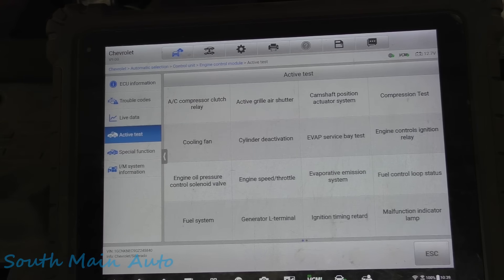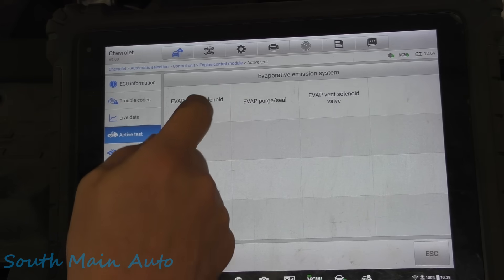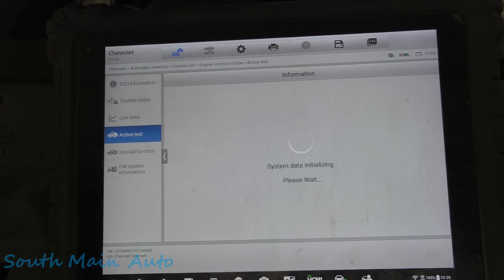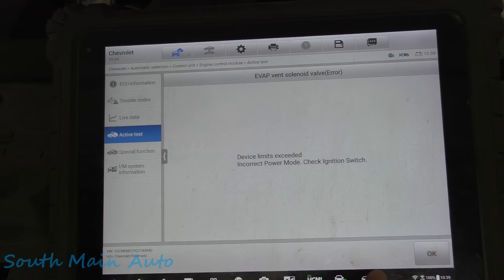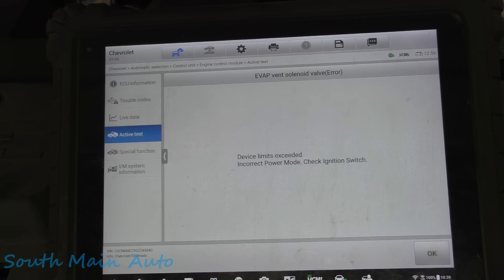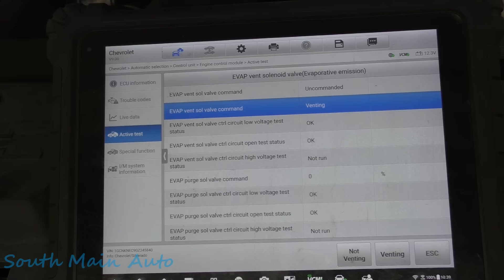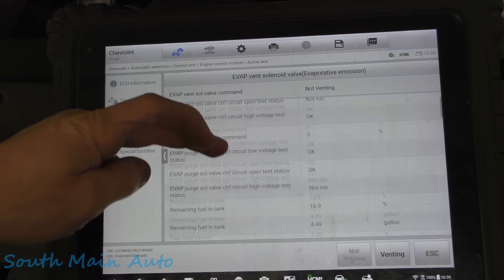Let's make sure we have control of the vent valve. We want to do the vent valve — see if we can hear it. I didn't have the key on. Let's try this again. It's pretty loud when you hear it clunking away back there, so that's good.